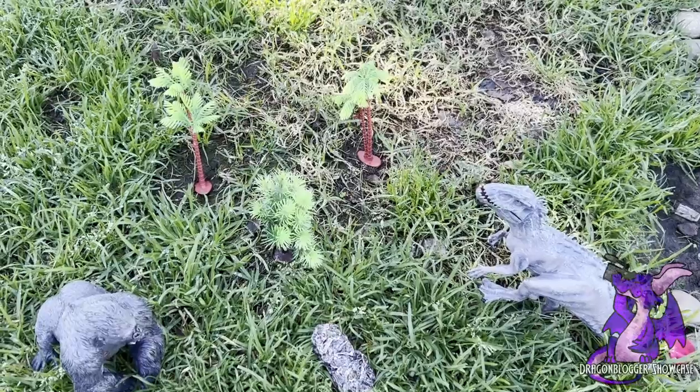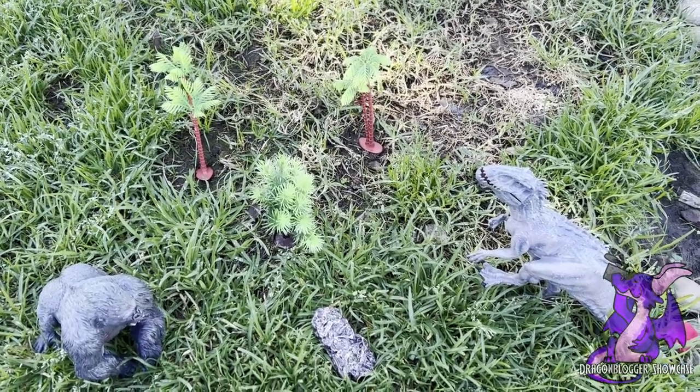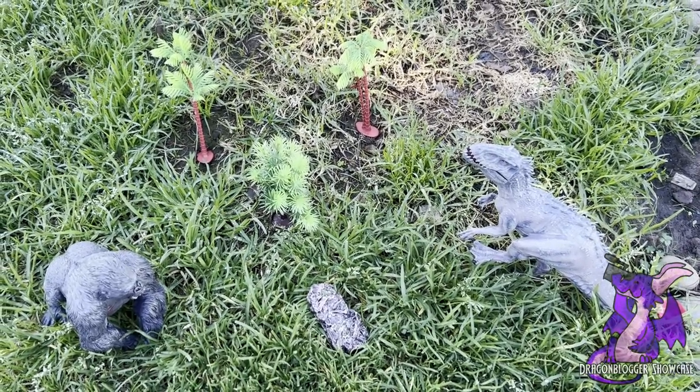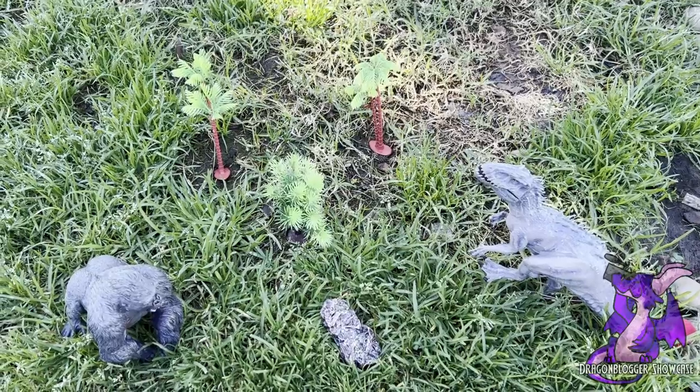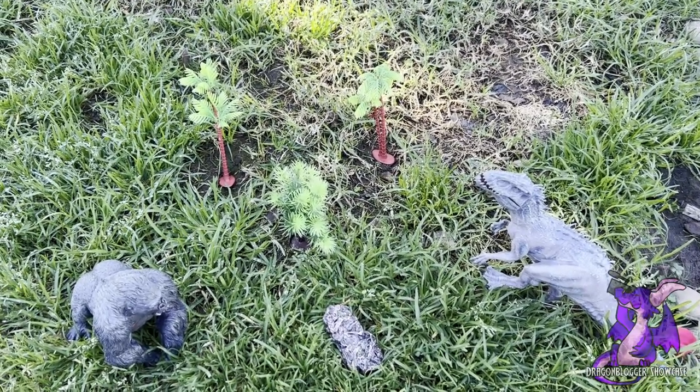So if you're looking for a great set that littler kids can play with, there's not a lot of small parts, especially with the t-rex and the gorilla. Those parts are big enough that there's no choking hazard, but be careful with kids and pets just to be safe.